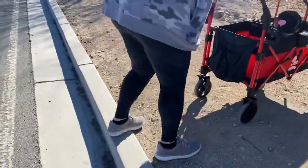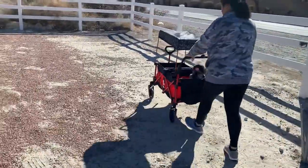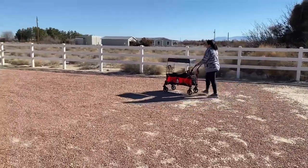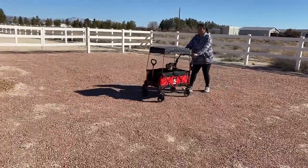The wagon has a weight limit of 55 pounds per seat, and it advertises that the frame is rust resistant and the fabric of the carriage is also weather resistant. The wagon itself weighs 36 pounds, but does not feel bulky when loading or unloading it into the car.